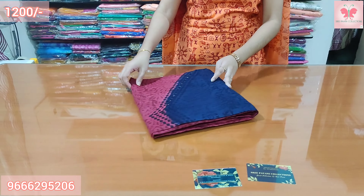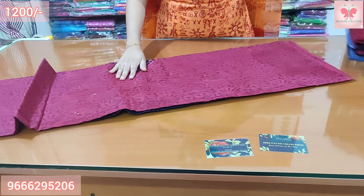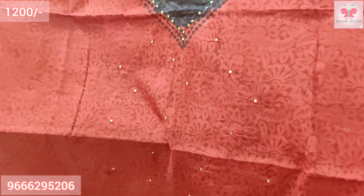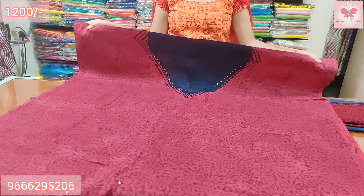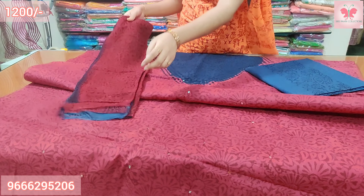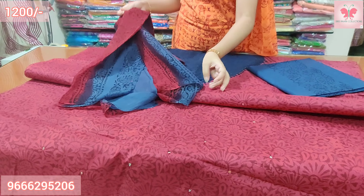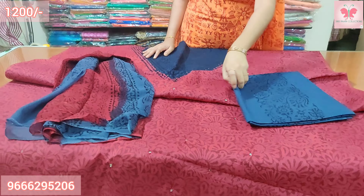Number 2: This is blue and grape color. Mirror work on the front. This is the same combination with mirror work on the front and bottom. Blue and black print. Price is $1200.